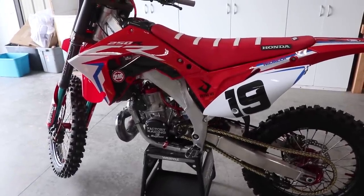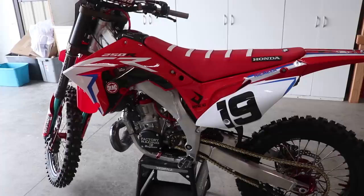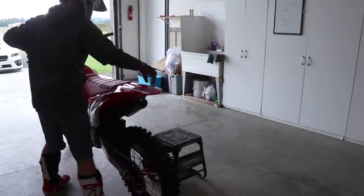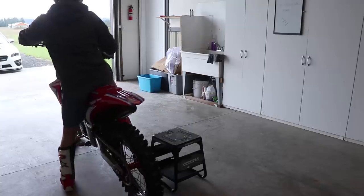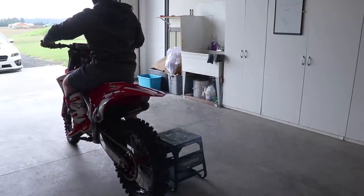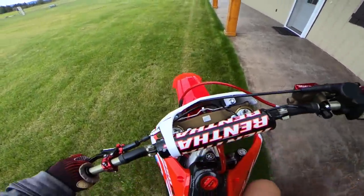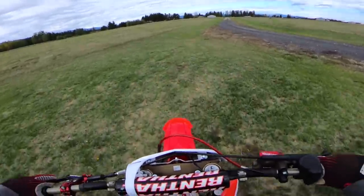While the fluids checked out fine, I retorqued the head to the factory spec, and at this point we are ready for the fourth heat cycle. We're going to ride the bike around for about five minutes — you can actually ride the bike normally at this point; the engine is pretty well broken in. The only thing you want to stay away from is lugging it, as that actually puts more wear and tear on the engine parts than just riding it normally. I also need to bed in the brake pads, so I'm going to do a couple of hard stops to get those pads heated up.